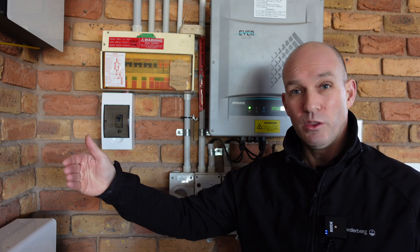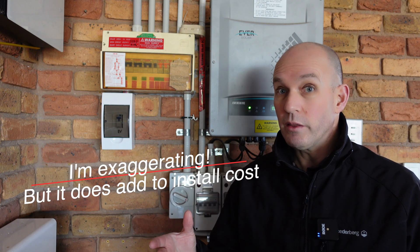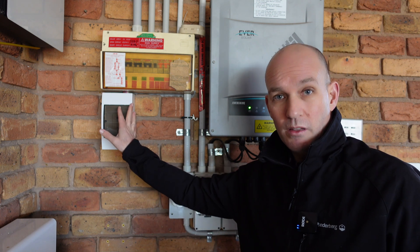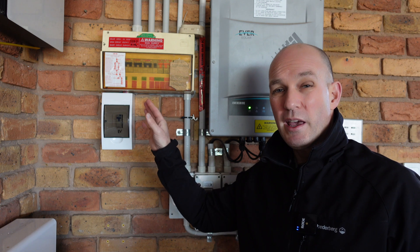That's your first important consideration. I've heard from installers that some people do it like 10, 20, 30 meters from the fuse box, and that substantially increases the cost — I'm talking thousands of dollars — because this is a 32-amp line with a massive cable behind it, and if you think about the cost of running and cabling all of that, it really starts to add up.